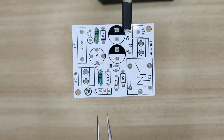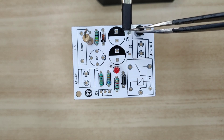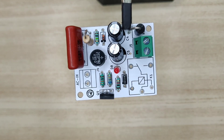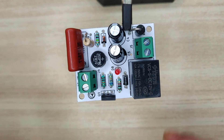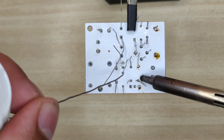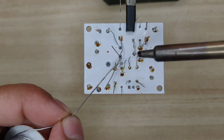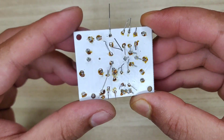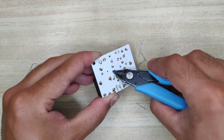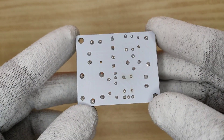Now let's place all the components according to the circuit diagram. If you want to order PCBs, you can download the PCB Gerber file. I have also provided the PCB layout files in case you would like to make the PCB at home. Now let's solder all the components on the circuit board. Soldering is complete and it's time to trim the excess leads of components. You can use isopropyl alcohol to clean the flux residue — our PCB is now nice, clean, and ready to test.